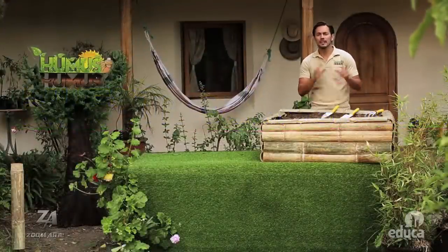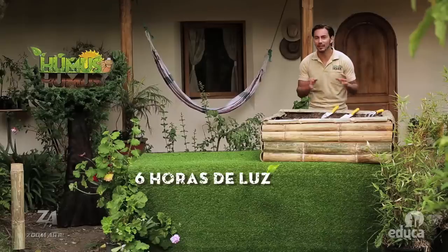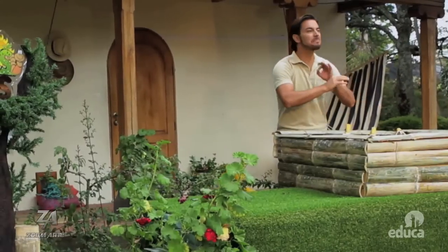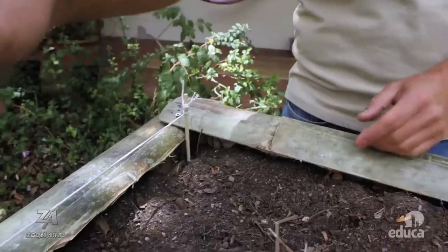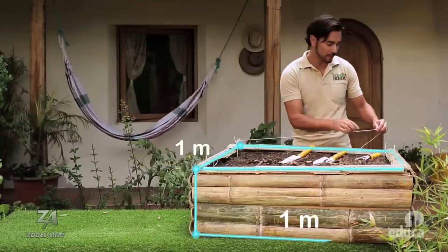Primero lo primero: debemos escoger un lugar de la casa que reciba por lo menos unas 6 horas de luz al día. Este lugar, en el patio de mi casa, es perfecto. Ahora colocaremos una piola para delimitar el perímetro del huerto. En nuestro caso, utilizaremos un área de un metro por un metro.